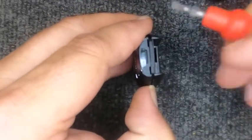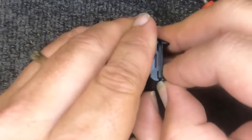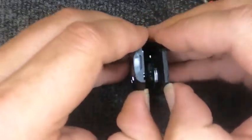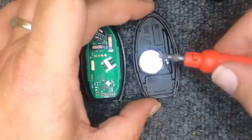I do not like using the flat tip to pry it open because it will mar up the remote, and with this being a new remote or a customer's remote, we don't want to do that — keep it looking professional. Go ahead and split the two halves open. Notice the battery right here.